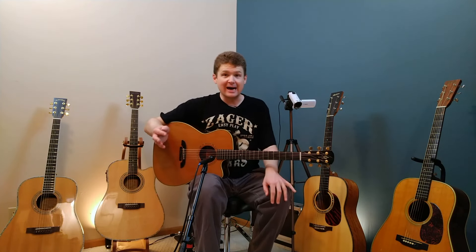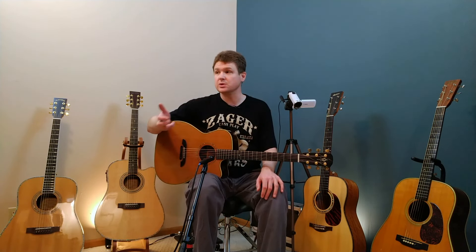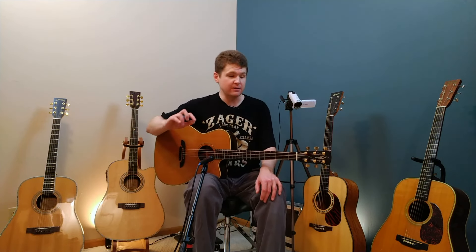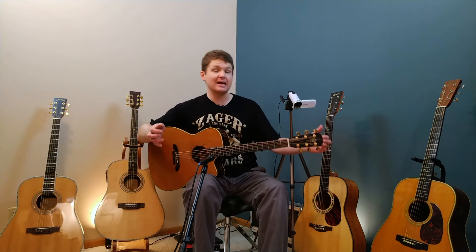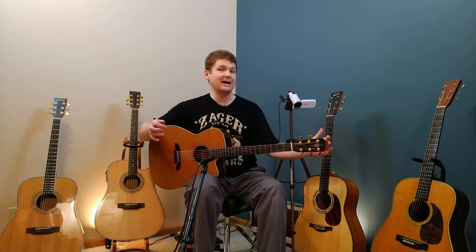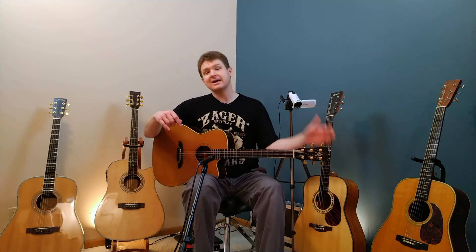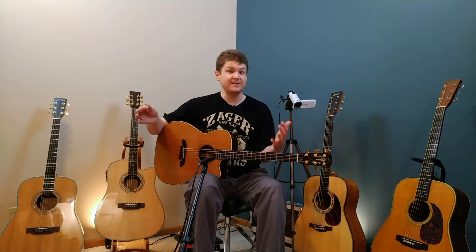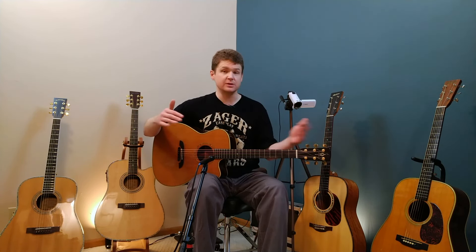One problem I run into a lot in live music situations is that people don't tune to each other anymore. Generally people will tune to their own tuner, and the problem with that is you're really not getting everybody in tune, because everyone's tuner is different. Also the battery in each tuner is going to be at varying levels of charge, so even though you're all tuning to 440, you'll have varying levels of being in tune because the tuner will be more or less sensitive depending on battery charge.